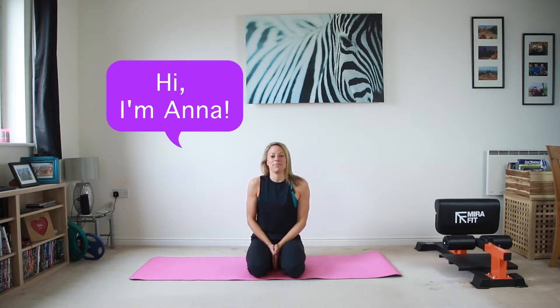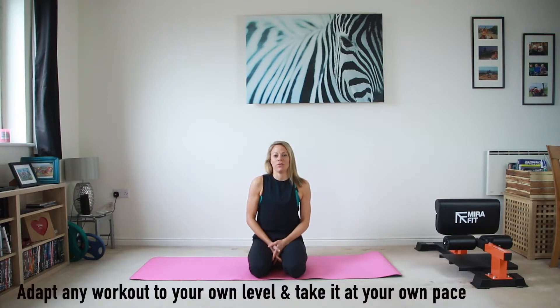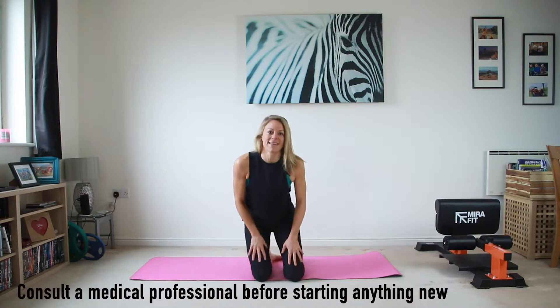Hi everyone, my name is Anna and welcome to day 12 of the 30 day home workout challenge. Today is move and we're going to keep stepping up our game and working through loads of new movements.